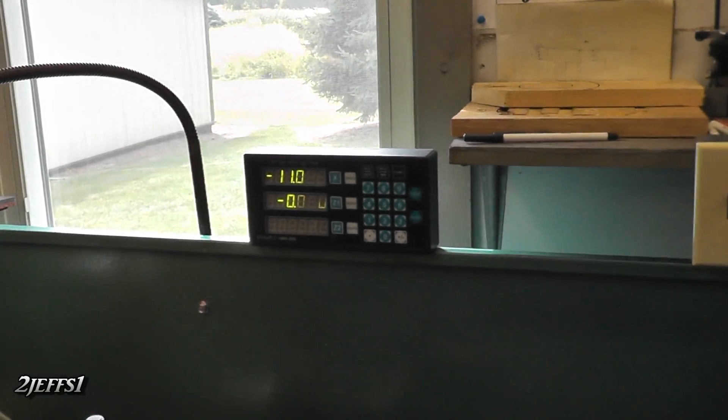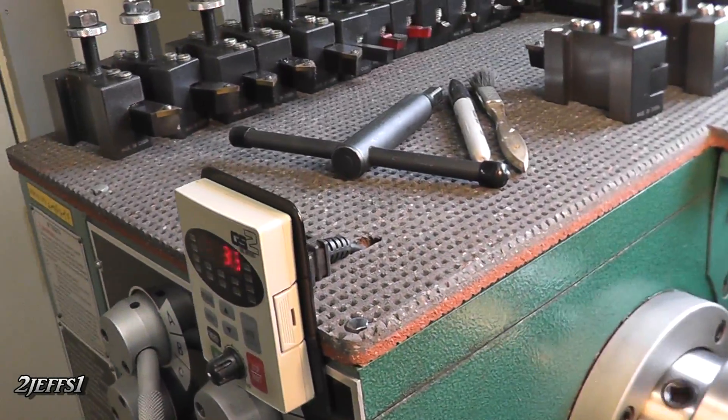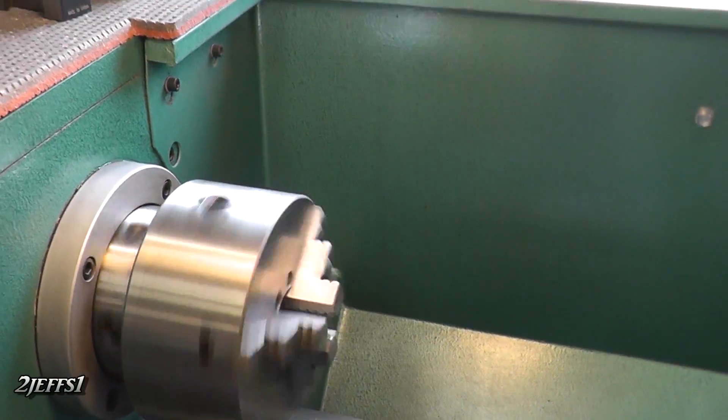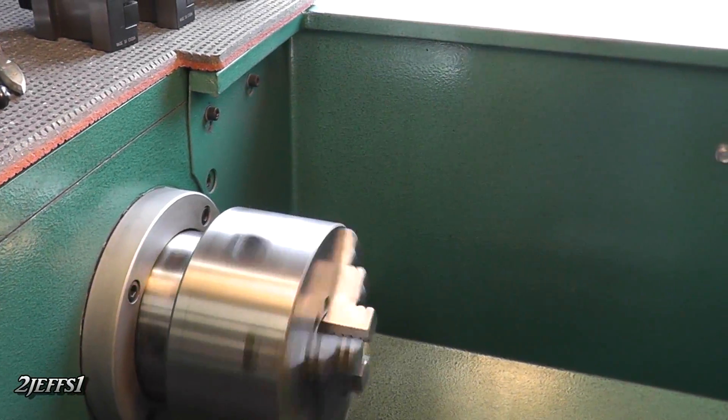The nice thing too with these drives on the lathe is you never have to change gears anymore, and there's plenty of power. You can hammer it into reverse — it slows down gradually and backs up by itself.